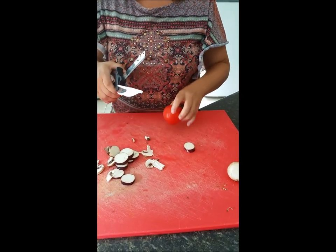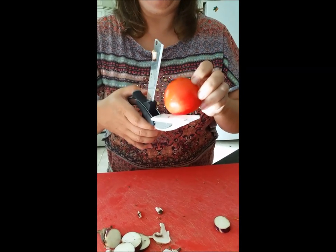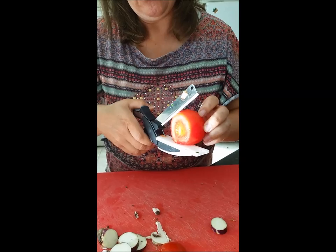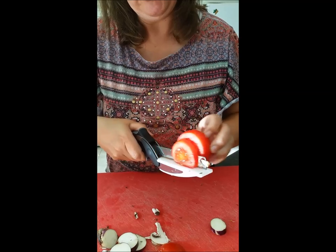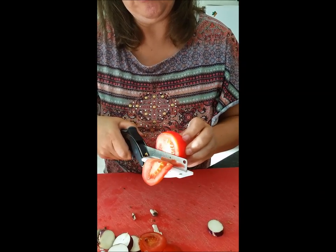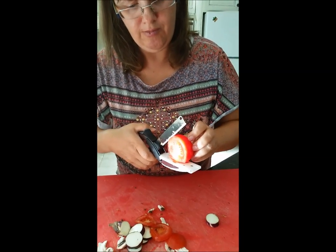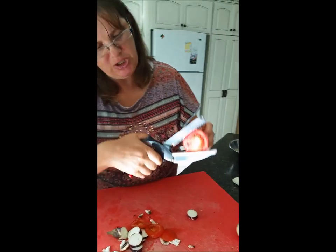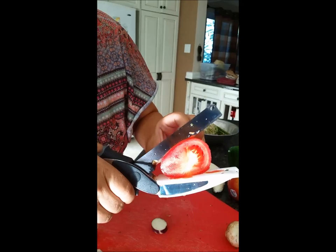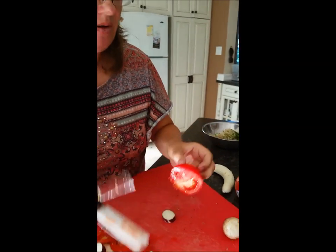Now let's move on to the tomato. It definitely fits comfortably within the width of the cutting board and knife. However, it needs a little bit of assistance trying to get through the bottom, and it's taking quite a bit of effort to get an easy cut. It's actually squishing the fruit before it even starts cutting. At this point it's not even cutting at all, so I'm going to leave that.